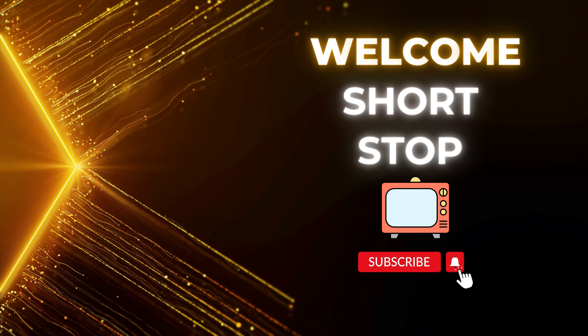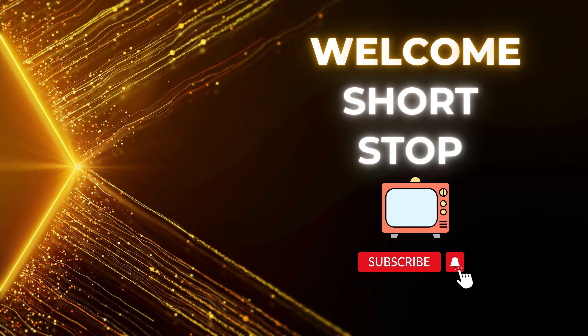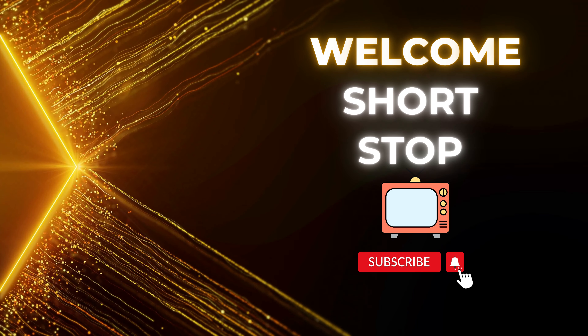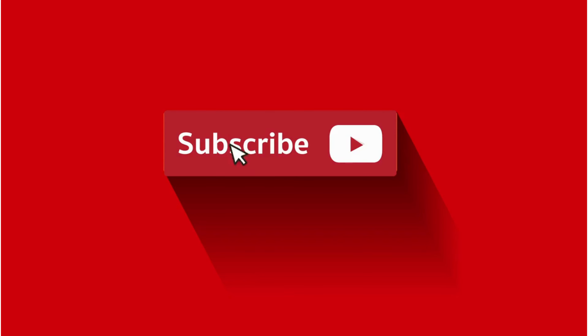Hey Shortstopper! Welcome to Shortstop TV. My name is Aurora and on this channel I share simple life hacks to make your life a little easier. If you want more hacks like these, subscribe and hit the bell icon to be notified when I post new videos.